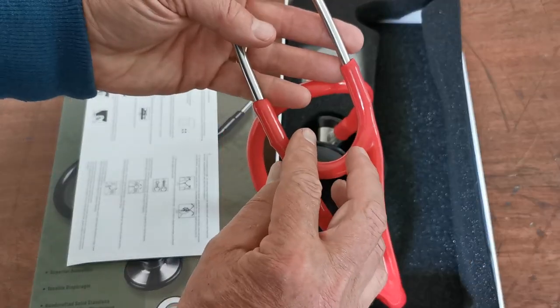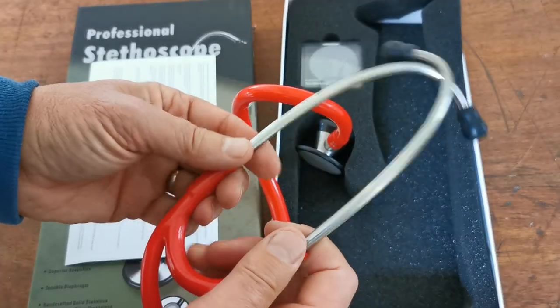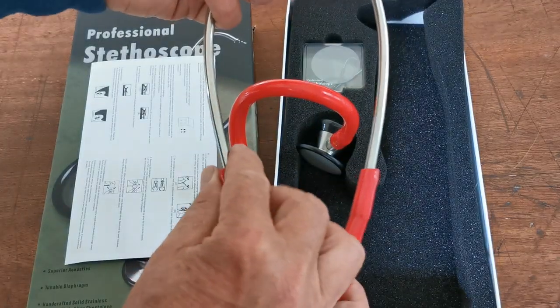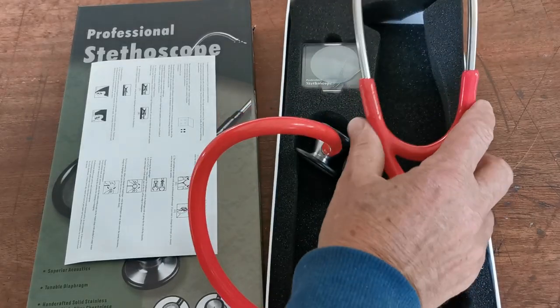Transmission of chest sounds through this tube and via the headset is excellent. The springing on the headset is just right, the alignment absolutely perfect, and it comes supplied with two black pre-fitted soft ear tips already in place.